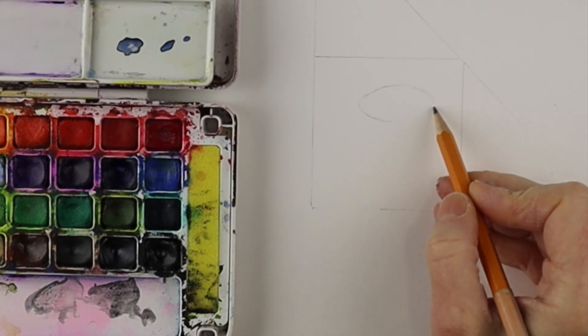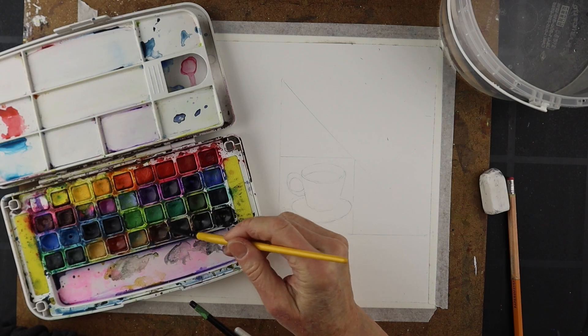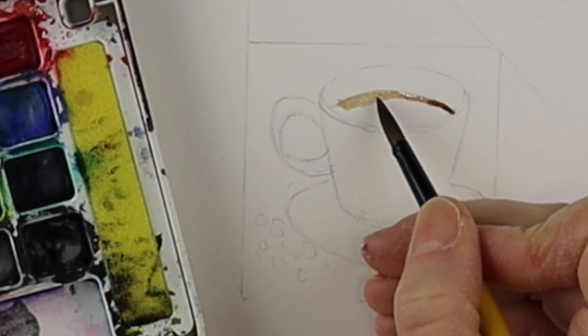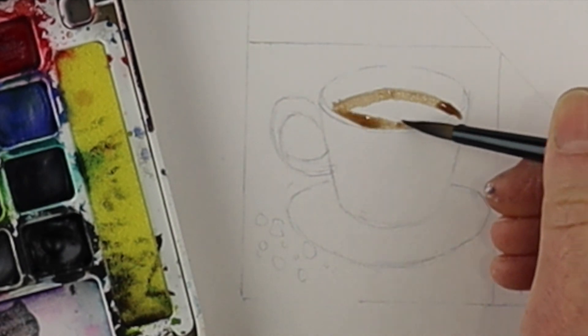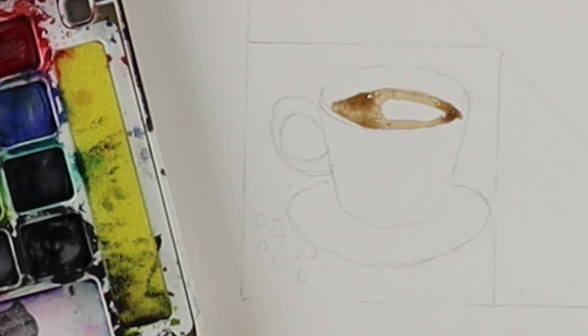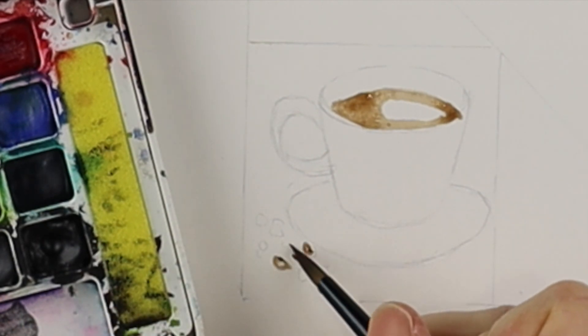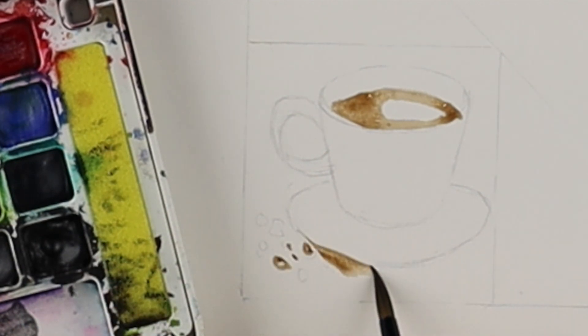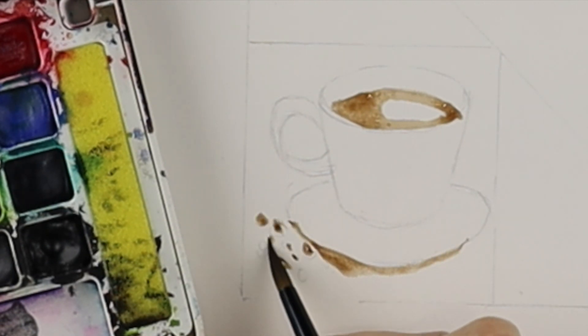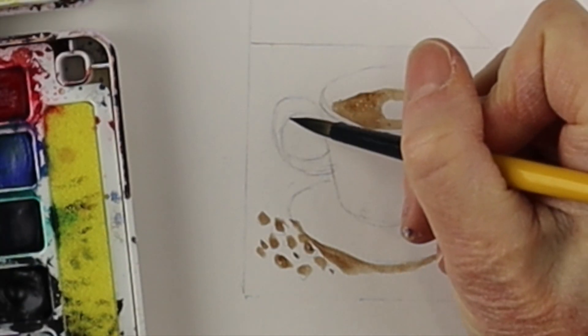Inside the square I just sketched out a coffee cup, and then I'm getting my watercolor paints. I'm starting with some sepia, just painting the coffee there, and I'm going to make some other colors and do a little of the coffee grains and a bit of shadow at the bottom. Keep in mind that this video is in fast motion — you can take your time with it.